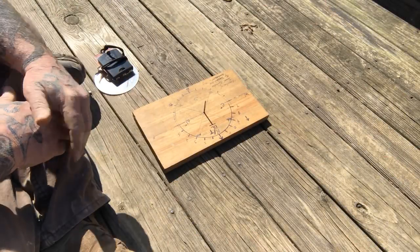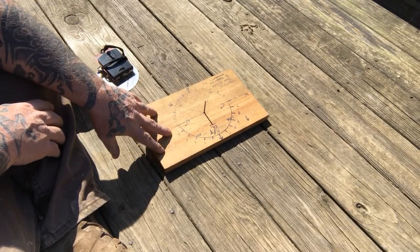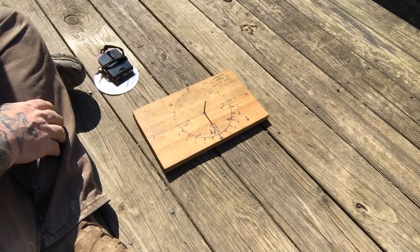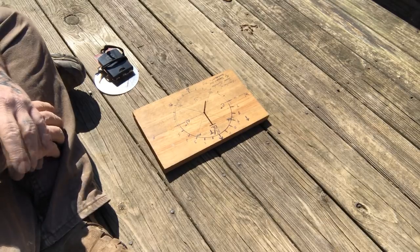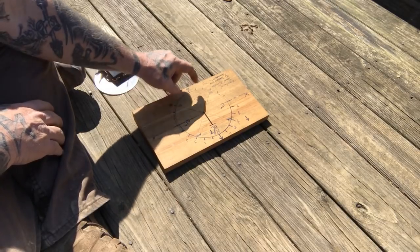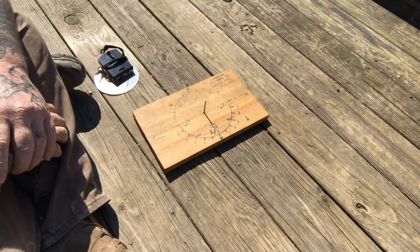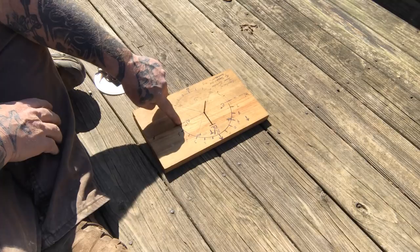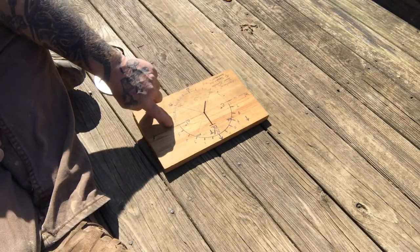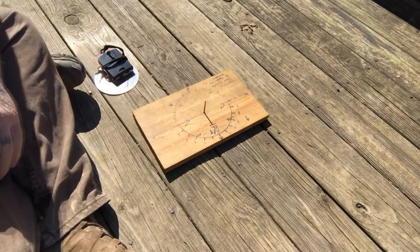I wanted to give you another lesson on this shadow board for navigation. The way I've set this up — this could be a piece of wood, a notebook, or anything that you can draw a circle on with chalk, charcoal, a marker, or a pencil. Then you bisect that into a pie to give yourself 45-degree quadrants, and you can draw in the rest of the hours to give yourself a clock face — essentially a 24-hour clock. You'll only use from six to six, because your horizon line is your east-west line.